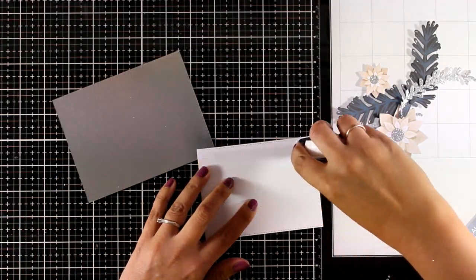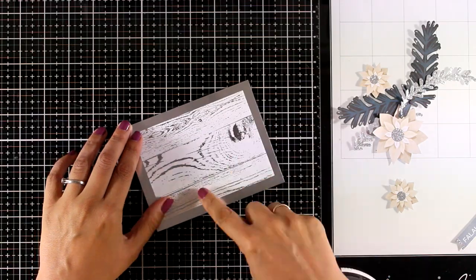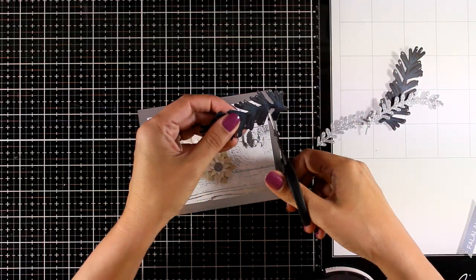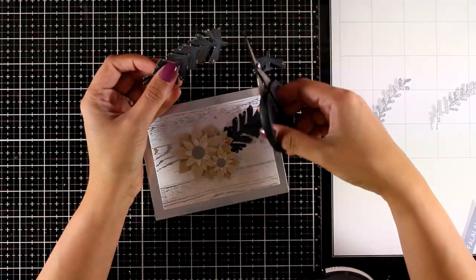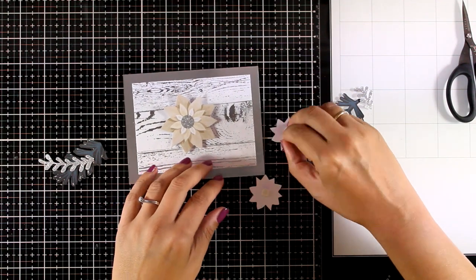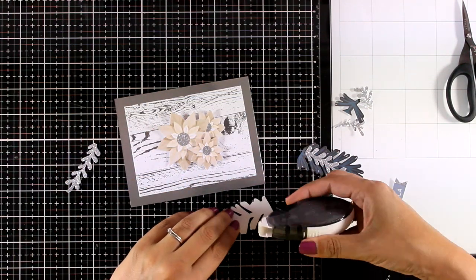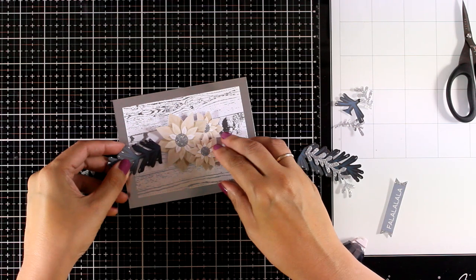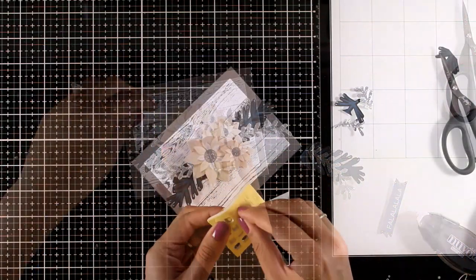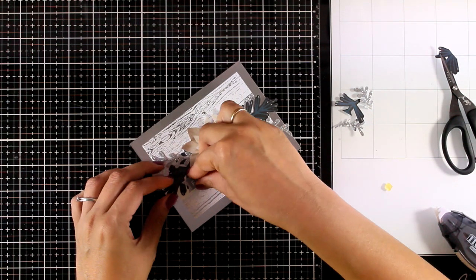For the next card I created again a rectangle panel which I am going to stick on top of my silver cardstock. The pattern paper I am using on top has lovely foiling. Now I am going to create a flower arrangement — first picking up die cuts that I think match together, playing around to decide how they are going to go and what is pleasing to the eye, then committing and sticking everything down. For some die cuts I use foam tape at the back for dimension, and for others I just use glue and tuck them underneath. To finish off my card I am adding foam tape at the back of the sentiment die cut and sticking it in place.